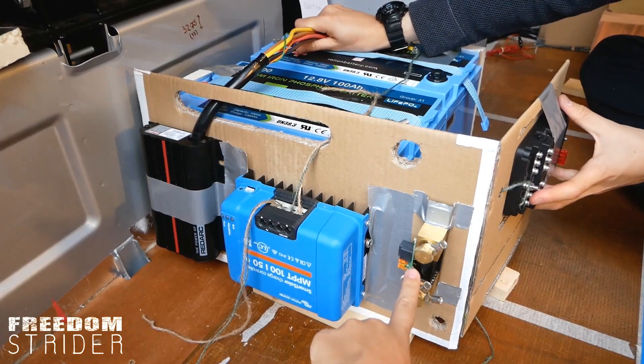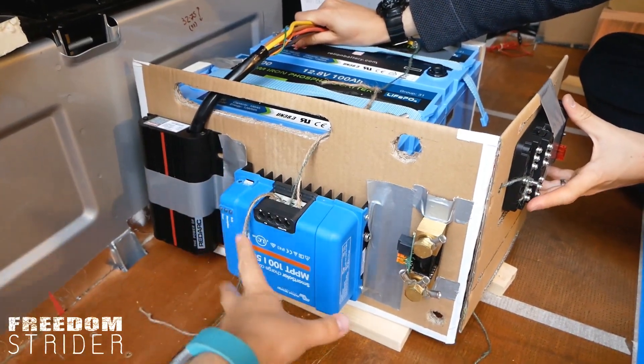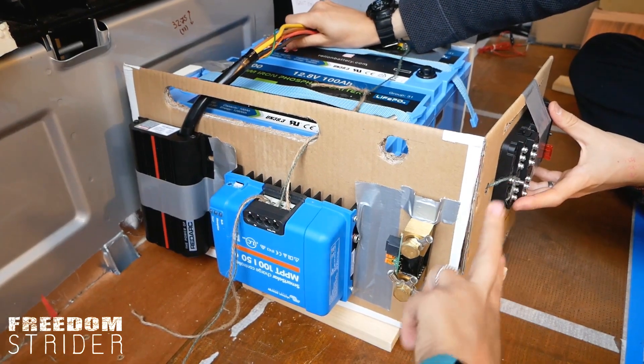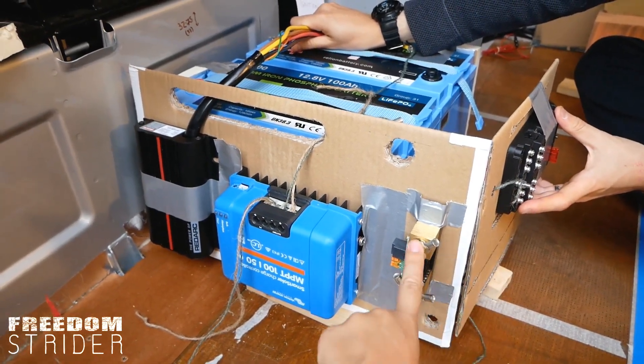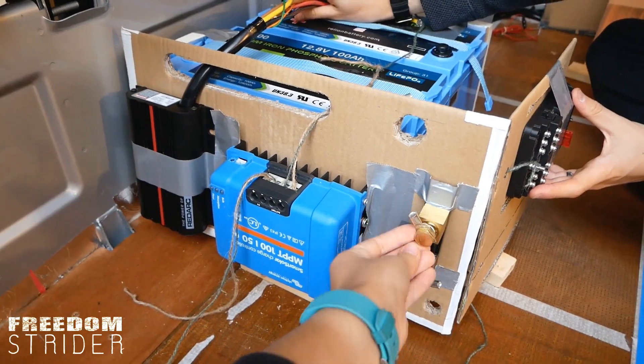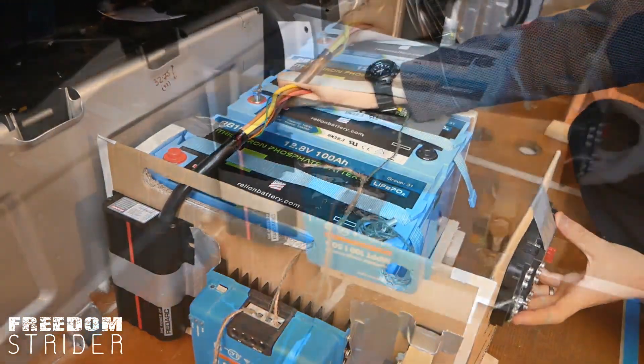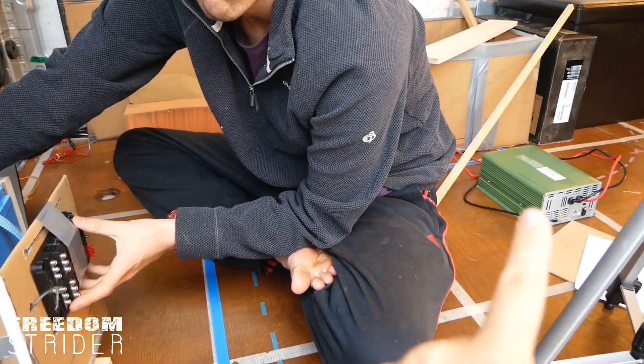Then we have our BMV shunt, which all of the charging sources will be connected to, and then including our fuse box — or fuse boxes, because we're pretty sure we're going to need two. The other side of the shunt is going to be connected to the negative. And the only charger missing is that green box, which we'll show you at the end — that will go right here.